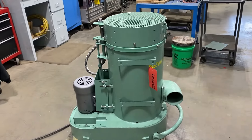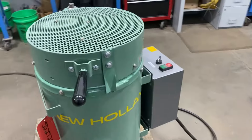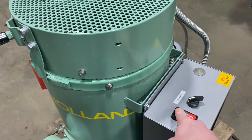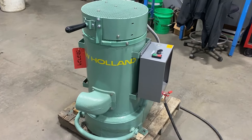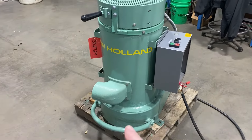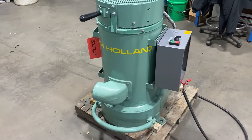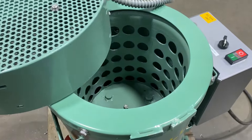Max load capacity is 75 pounds, and we will now start it up so you can see and hear it go. Very nice quiet machine. To stop, hit the red button or step down on this bar right here, which is what we'll do — that'll stop the spinning.